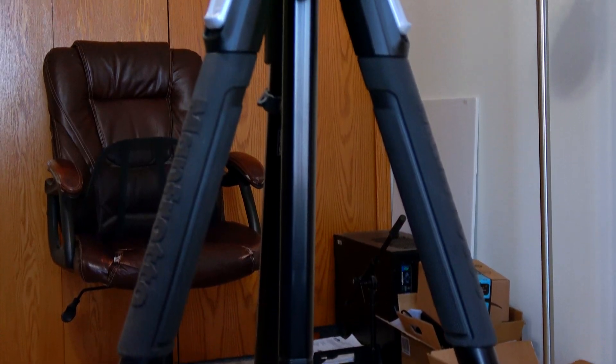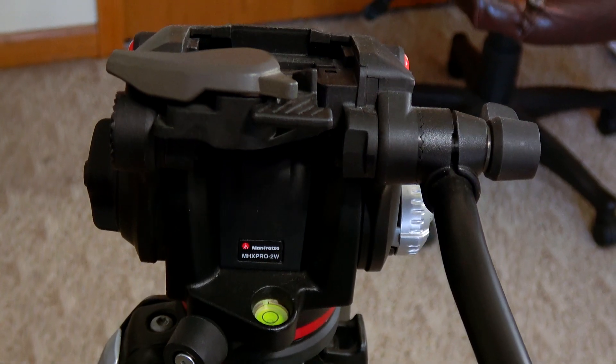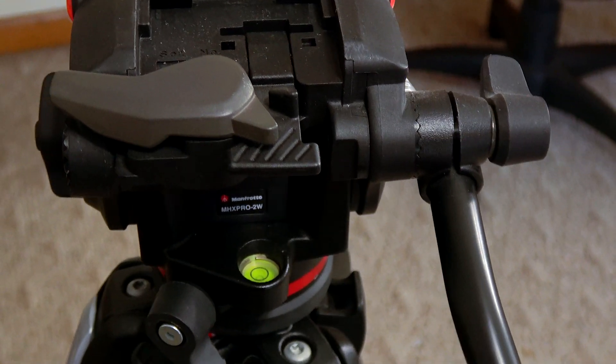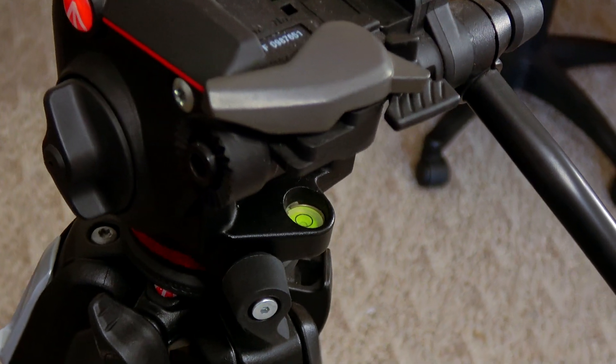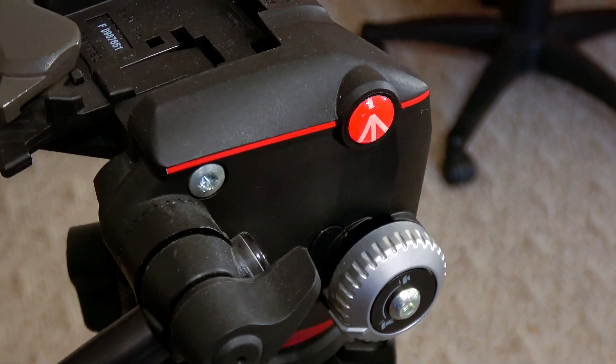You've got to have stable video — nobody wants to watch shaky footage. My main tripod is the Manfrotto 190X3, an all-aluminum beauty that can go down to ground level. It's very well made and will probably last the rest of my life. The tripod is only part of the story though — a good head is also important. I use the Manfrotto MHXPRO-2W fluid head, which gives really nice fluid pans and tilts. It's not a substitute for a slider, but you can do some really cool shots with it — nice and buttery smooth.